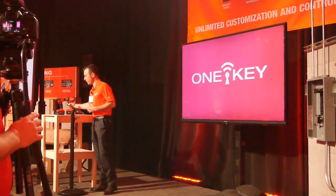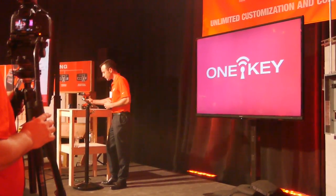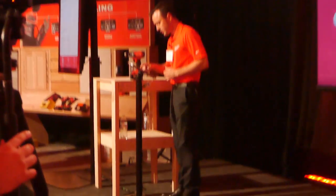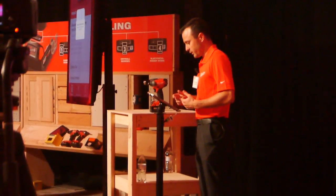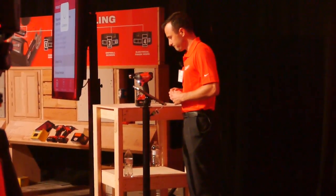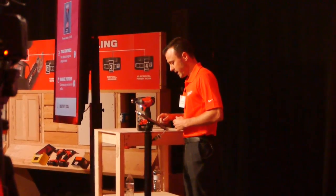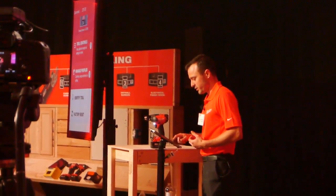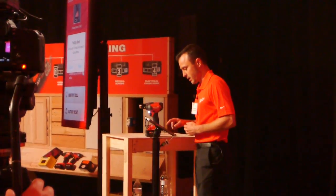Then we'll head over and do a couple of applications. We're going to connect to the impact driver — that's the tool we're using today — so we'll connect to it and pair up. Christian walked you guys through the tool controls portion.